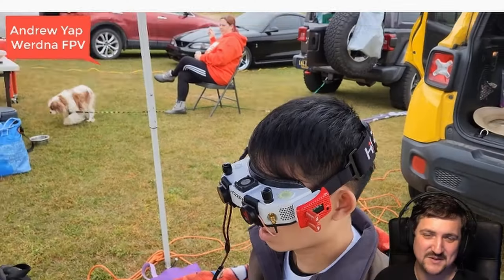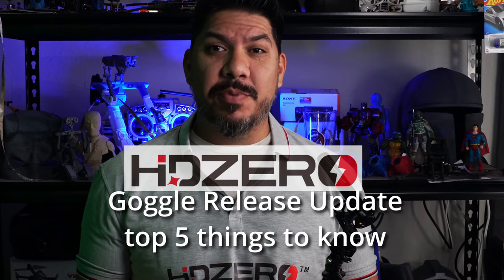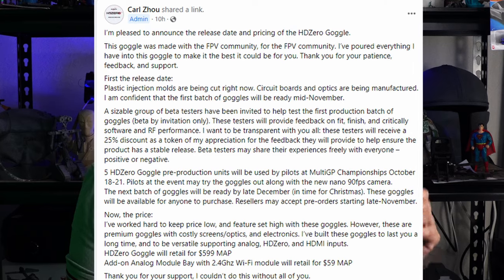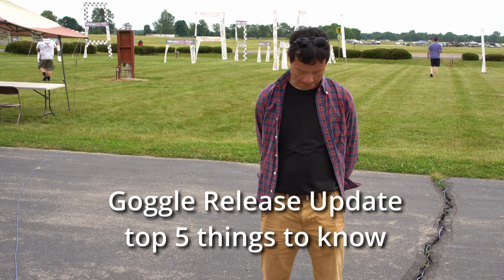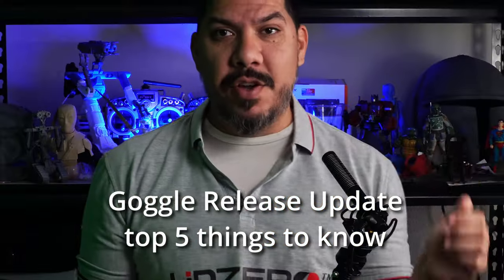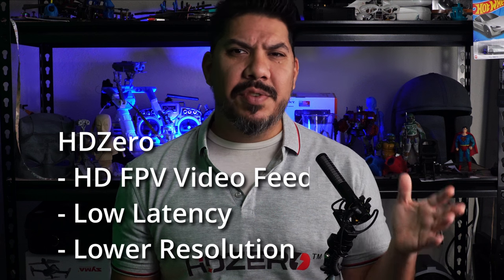John here, and today we're talking about HD Zero — a big news update, because last night in the HD Zero Facebook group, Carl lets you know all the details. We're going to give you the top five things you need to know for the upcoming goggle release. HD Zero is the open source technology coming out that gives you an HD low latency signal, in contrast to the higher quality but higher latency system that DJI and Walksnail give you. There's so much transparency here — you actually get to know all the details before the release.